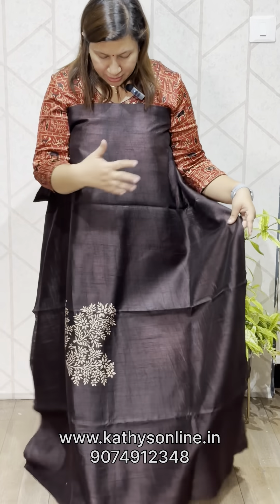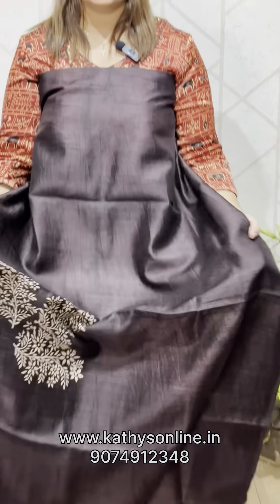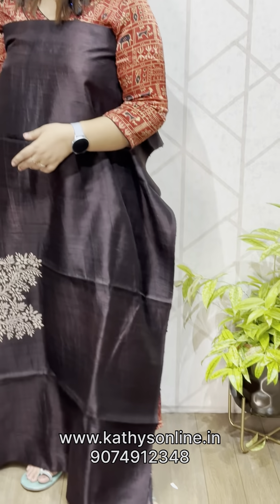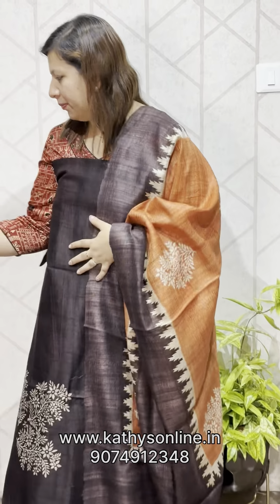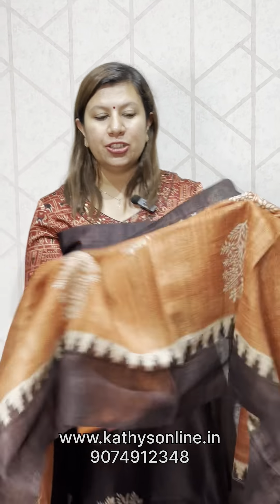This is a brown shade, but this is a shaded design. You can add an orange and brown combination. You can add a double shade to the top — the top is raw silk, 2.5 meters. You can also pair it with black silk, 2.5 meters. Set price is ₹4,850.